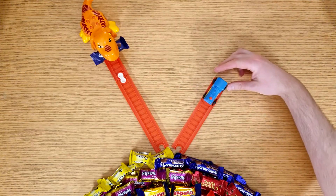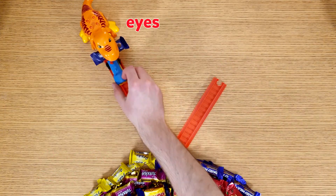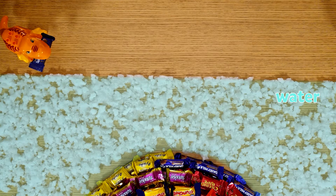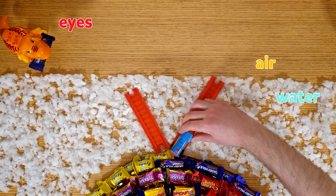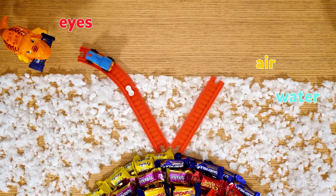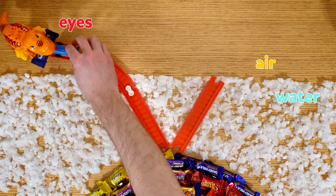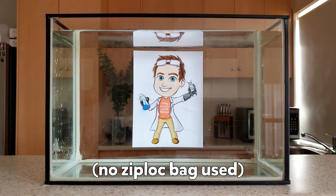To see an object, such as Chocolate Canyon, light needs to bounce off the object and then enter our eyes. If we put the object in water, light now has to travel through water and air to reach our eyes. It travels in a straight line through the water, but then bends a bit when it moves from the water into the air. This bending of light is called refraction. The light continues to travel in a straight line through the air and into our eyes, so we see the object even though it's underwater.